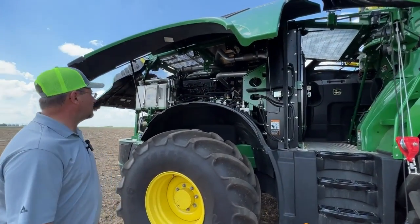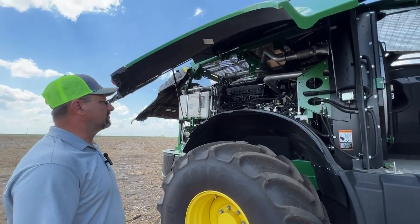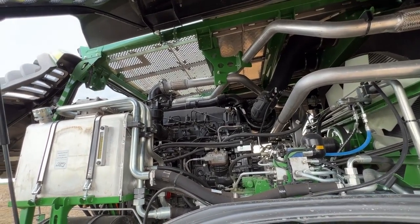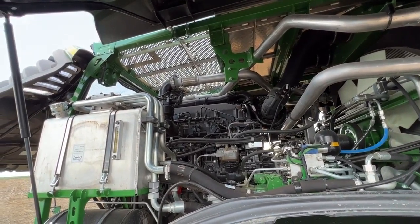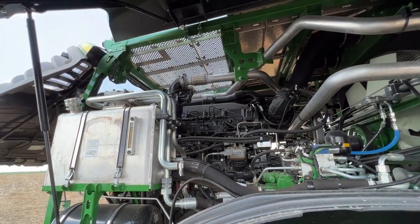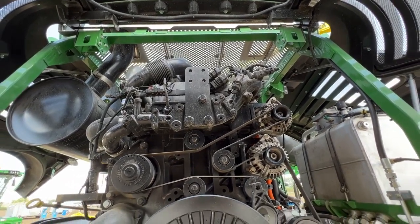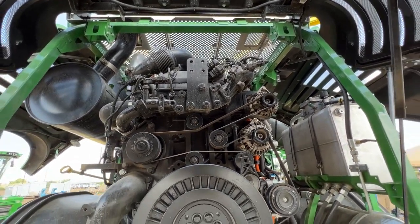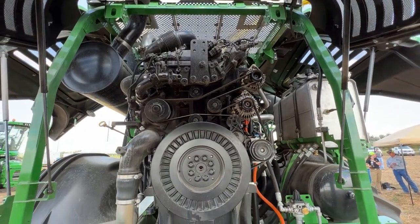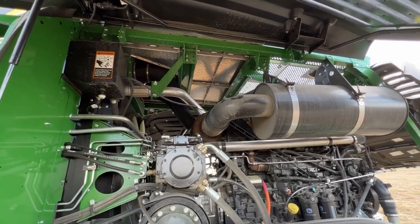With running this 18 liter John Deere engine with no DEF on it, it's one less fluid you have to worry about. We get better fuel gallons per hour out of it. We get to run at a low RPM for our peak torque — running 1,800 RPM at full throttle with peak torque at 1,600. The benefit of not using DEF is you don't have the particulate filter and all the sensors to go with it, which could cause issues or service opportunities down the road.